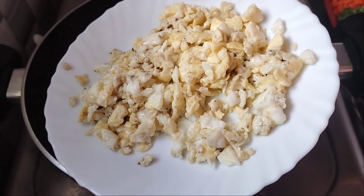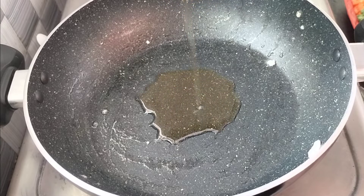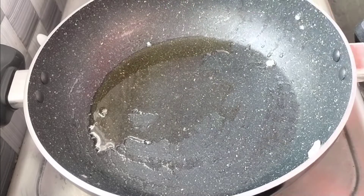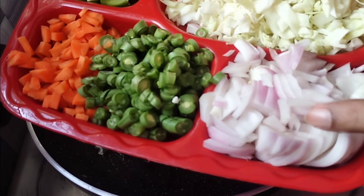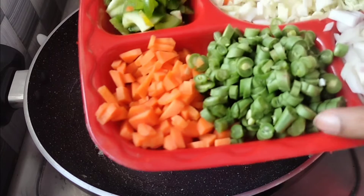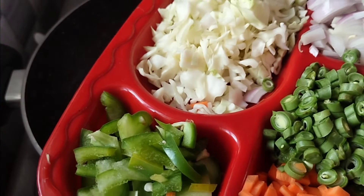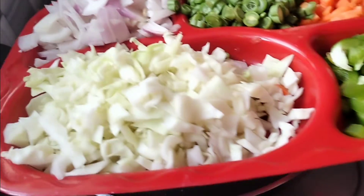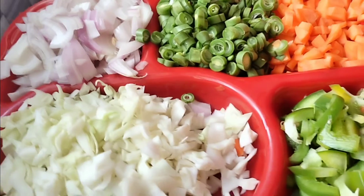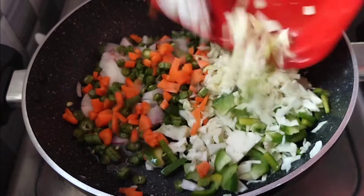Add some oil in the pan. Add some vegetables — carrots, beans. Add some flavor. Add 100 grams of vegetables and cooking stuff.